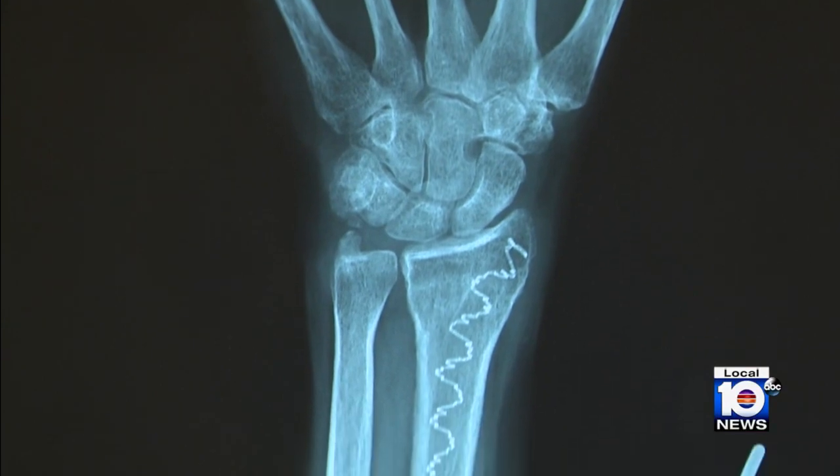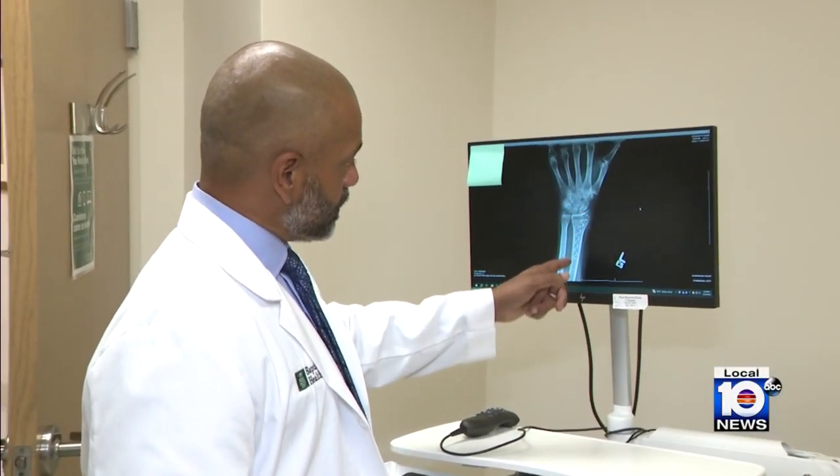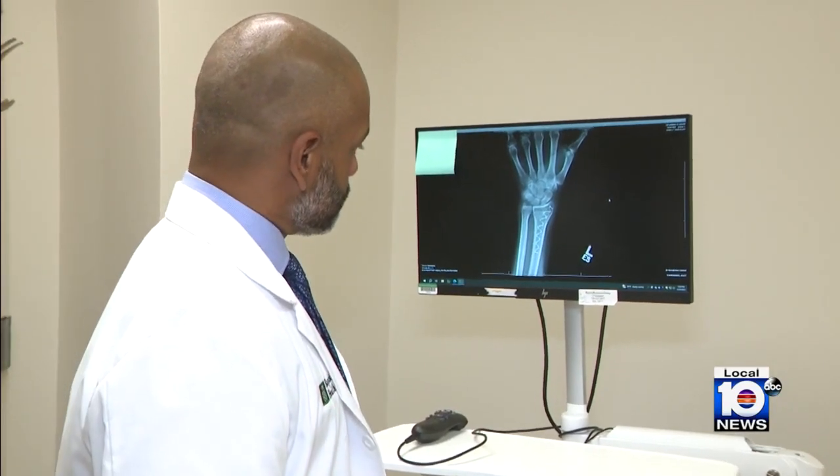Based on past family experiences, Marsha immediately turned to Dr. Roy Cardoza, an orthopedic hand surgeon with Baptist Health South Florida. As Dr. Cardoza explains, wrists are very commonly broken — when you reach out with your hands to stop a fall, you get broken bones.